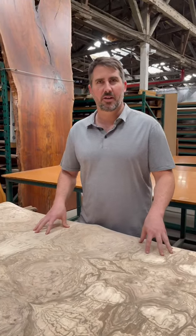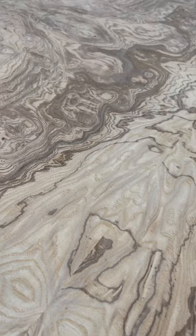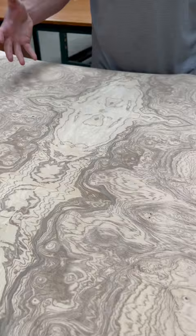This is a burl sheet. Typically a burl is a clustery growth on the outside of a tree, or actually at the root or base of the tree. When sliced on a rotary lathe, it creates this magical patterning in the wood, usually highlighted by pin knots or eyes.